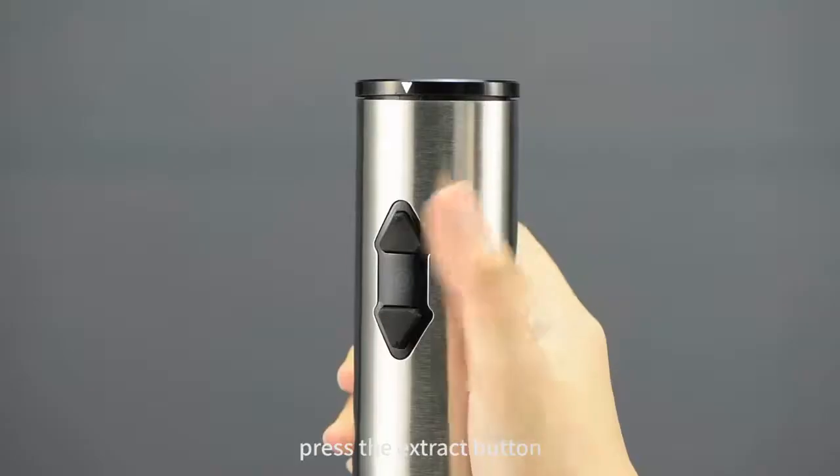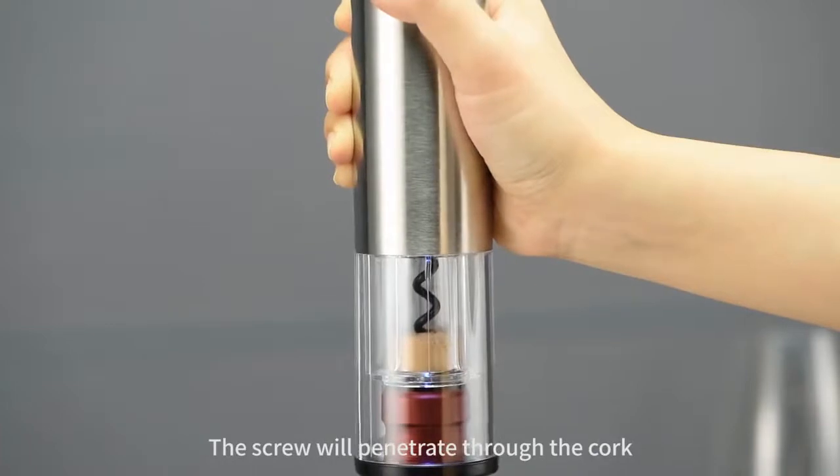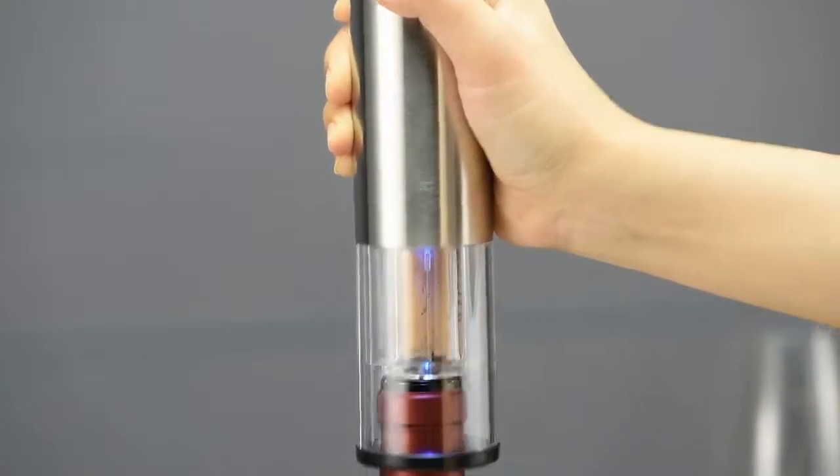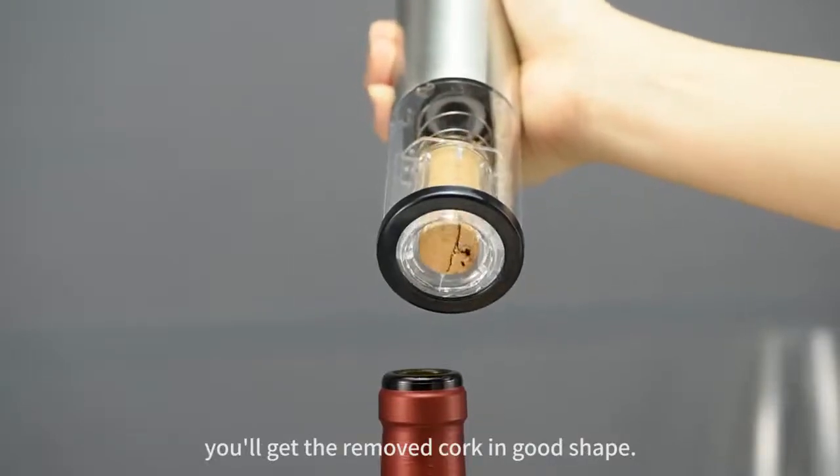To remove the cork, press the extract button and slightly press the opener down. The screw will penetrate through the cork and lift it up in seconds. Then, press the release button. You'll get the removed cork in good shape.